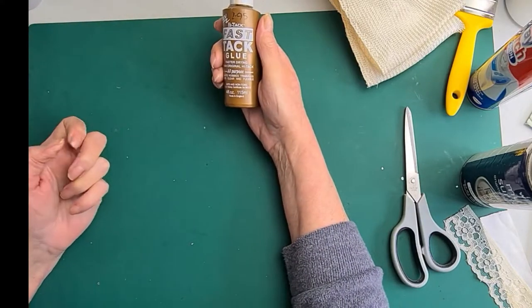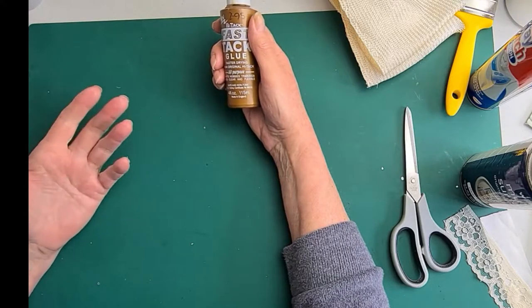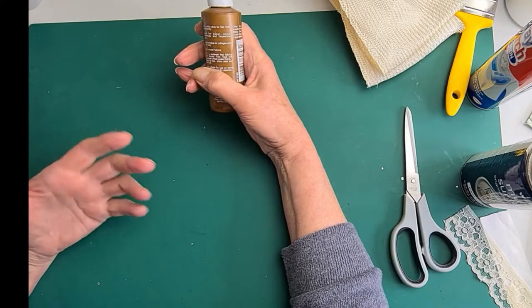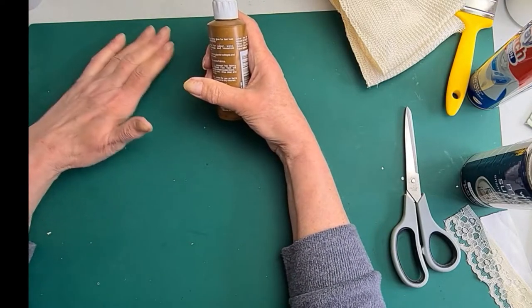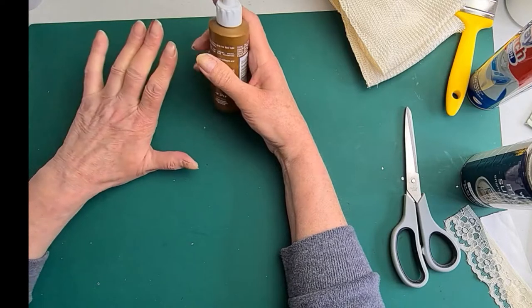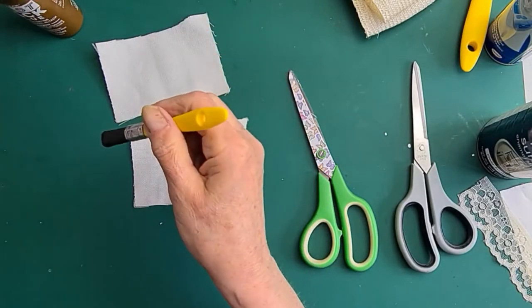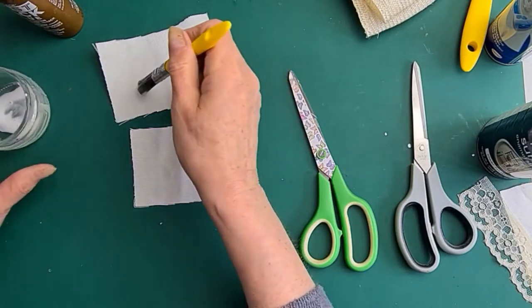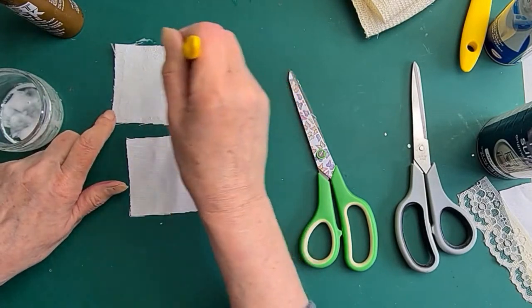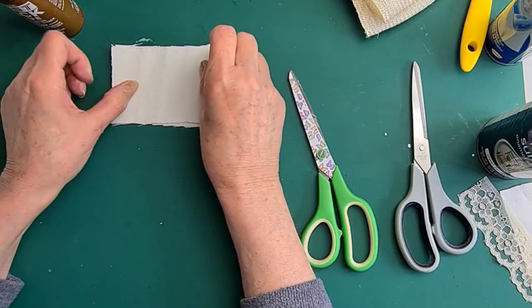I use Fast Tack — Hi-Tack Fast Tack glue — because it's great: it dries clear and quite quickly. It's ideal for all sorts of trimmings, and if you put it between two pieces of fabric and iron them, it produces a heat-sealed bond. I've put some into a dish so I can brush it on this piece of fabric, and then I'm going to iron it to another piece to show you what I mean.